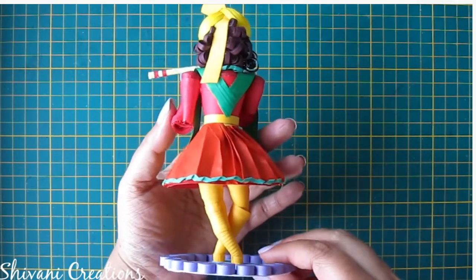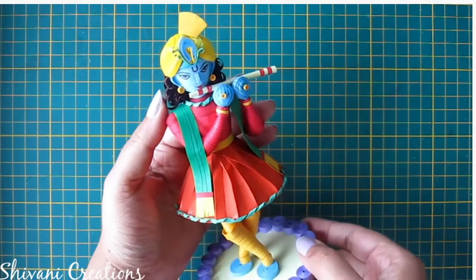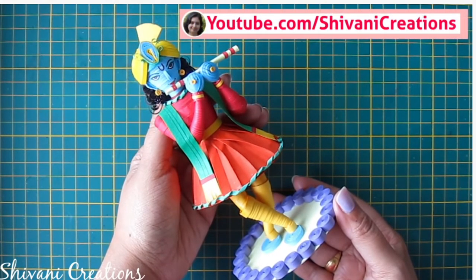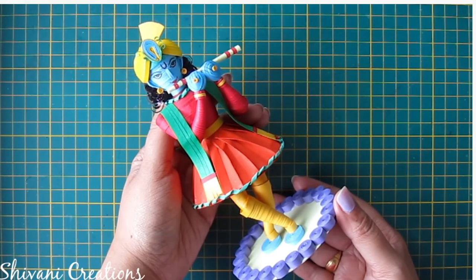You can also decorate your showcase by creating this beautiful statue on your own. My project is done for today. Please subscribe to my channel for more interesting videos, and click on the bell icon for the latest updates. Thanks for watching — see you next time, bye!